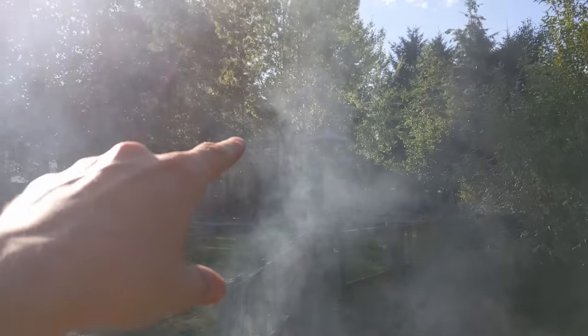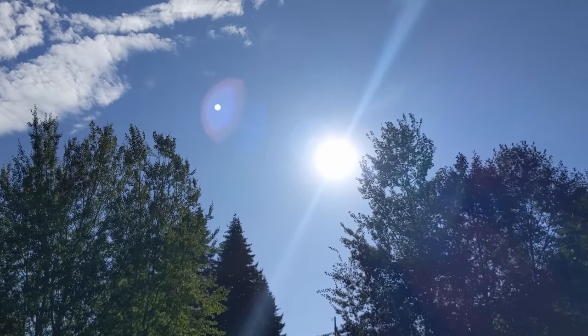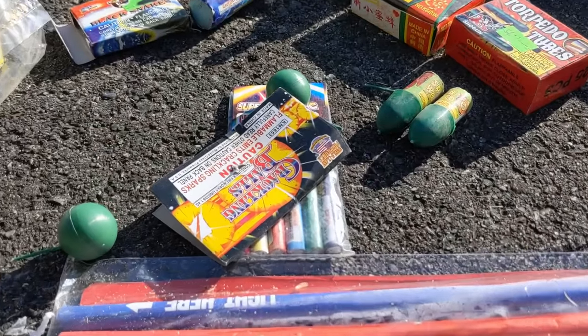Look at all that smoke. Oh my gosh. Did you guys also see how nice of a day it is? It's so nice. Fireworks on a nice hot day are pretty amazing.